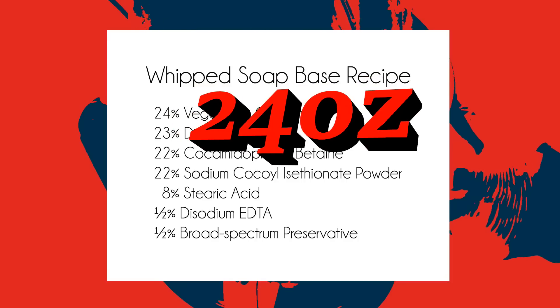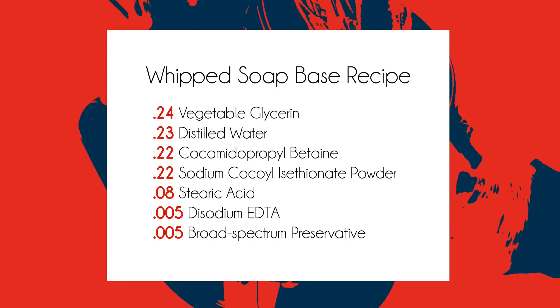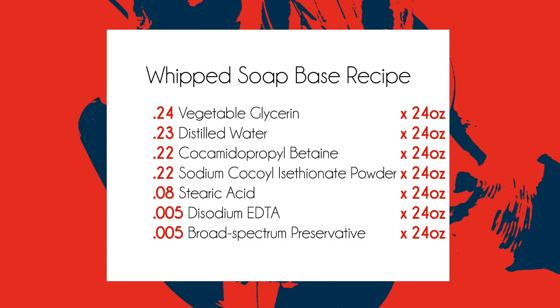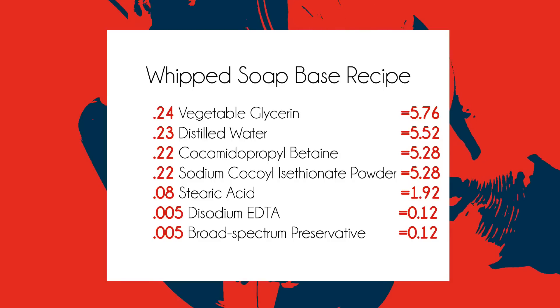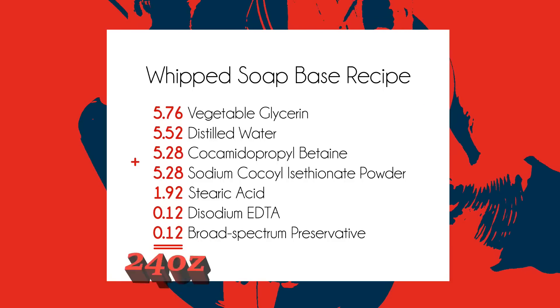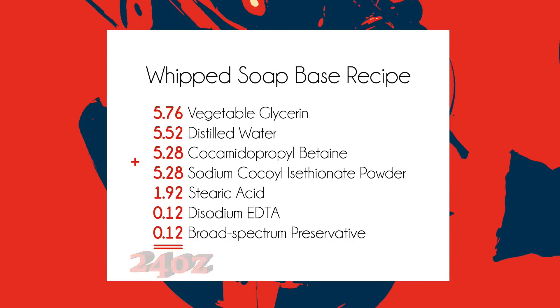We will assume that we need to make 24 ounces of this base. First, we'll turn all of the percentages into decimals, then multiply them by our target weight of 24 ounces. And we'll get our weights for each ingredient. We'll check our math and make sure the numbers add up to 24 ounces.